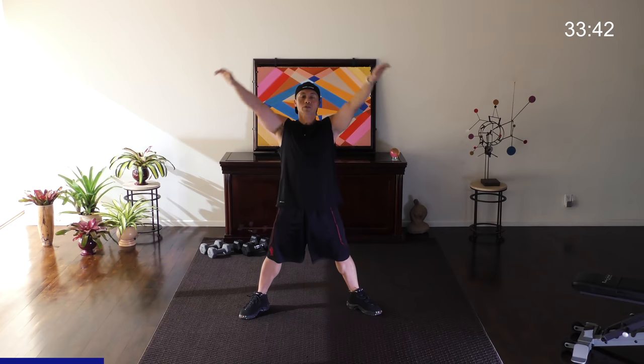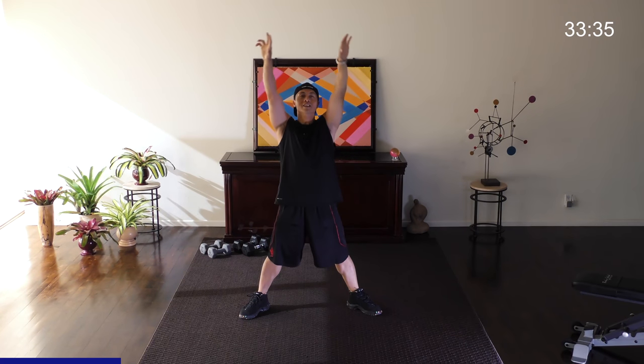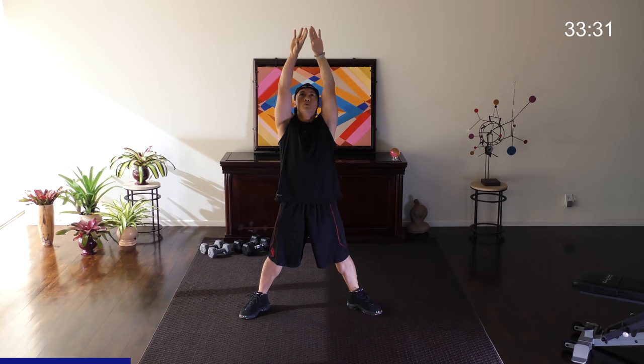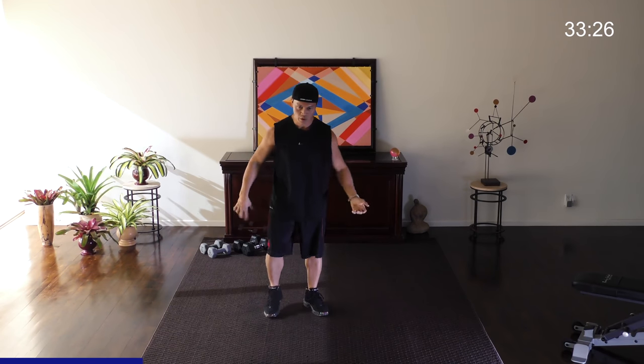You don't want to ever go into it and pull a hammy or anything like that. How you doing? Good. Let's go two more. Breathe out, down. Last one. Excellent. Shake it off just real quick.